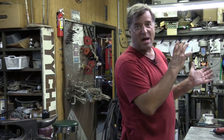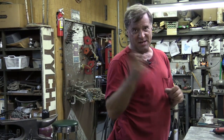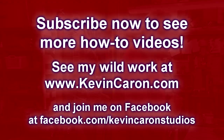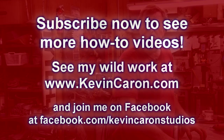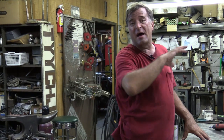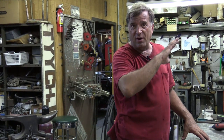Thanks for stopping by and thanks for watching. Don't forget to pop out to my website, check out my new work, sign up for my newsletter — I'll keep you up to date with what's going on and let you know where all my new shows are.